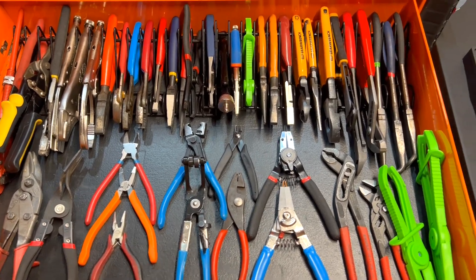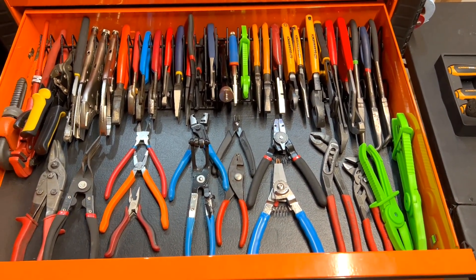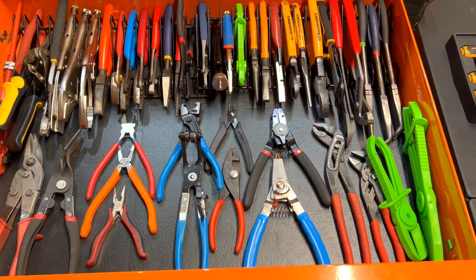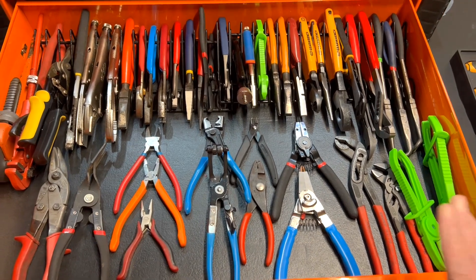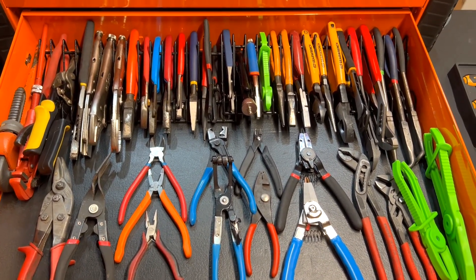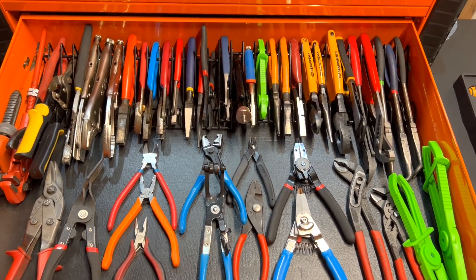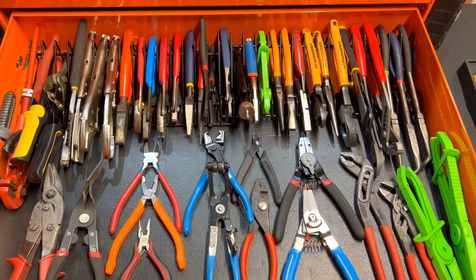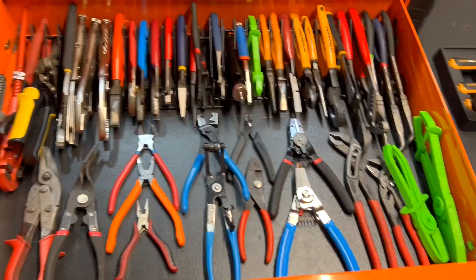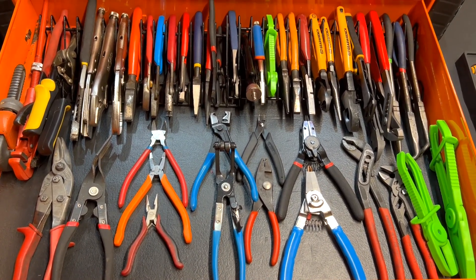Hello everyone, this is Paul with Jones & Jones For Tools, live from the JFT studio. Today we are doing an update on my plier drawer. When I first got this box and put my tools in, I initially set it up a different way, and after using it for about a month I decided to change it. This is what I came up with.